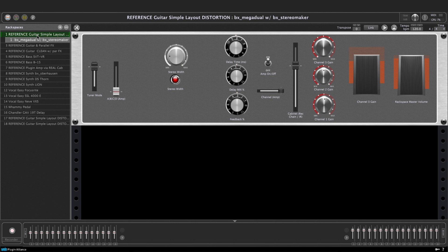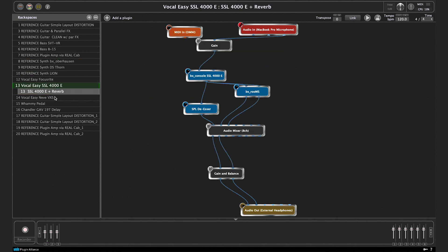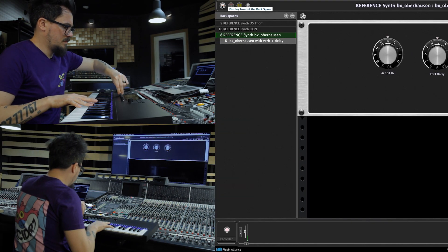Gig Performer is the most advanced native plugin host available today. There's so much you can do with Gig Performer that we actually created a small series of dedicated videos. In these videos we're going to show you how to use Gig Performer as a standalone plugin host to play guitar and bass amps and synthesizers, and use effects live.